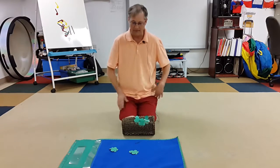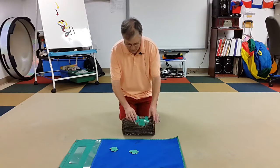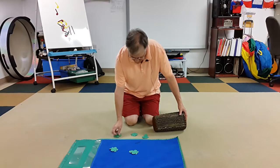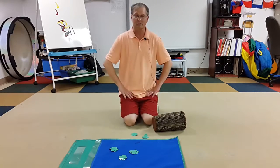I use a blue scarf for anything blue to designate a pond. And then you could just put these on the ground and have them jump in — you can make it as big or as small as kids want to do it.